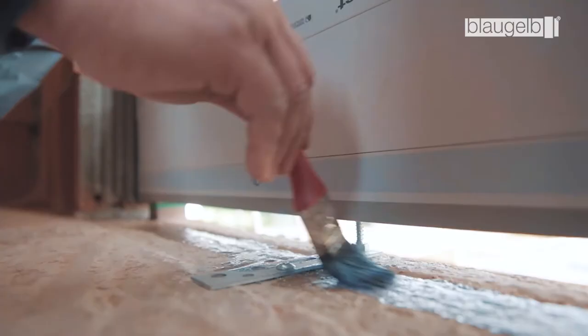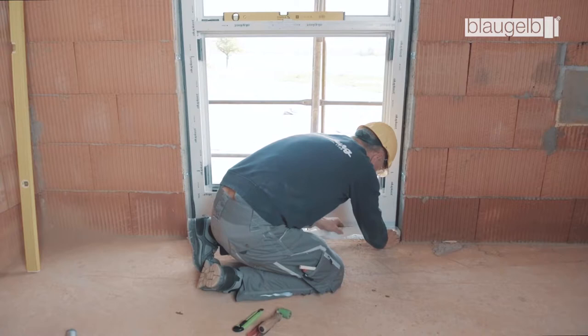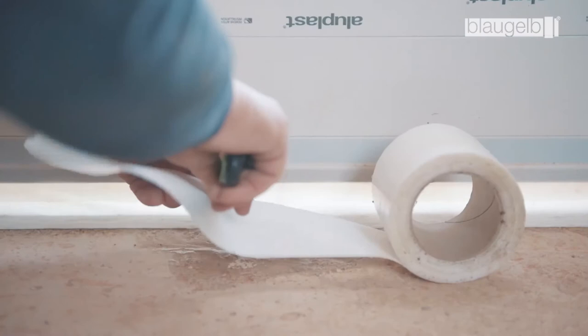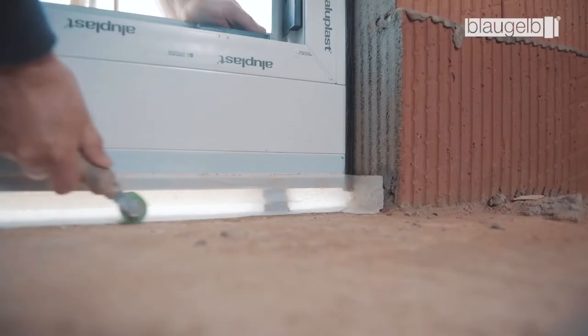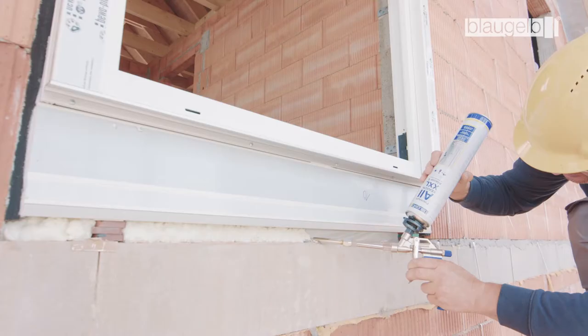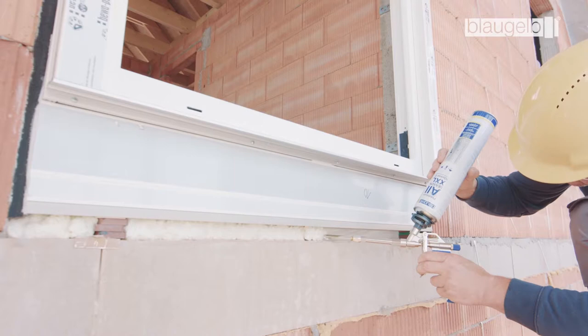The lower joint must be primed appropriately for the substrate. The inner side of the joint is then sealed with the Blaugelb Foil Duo SL 1050 Power Plus. Make sure that the corners are formed correctly. Stick a small piece of the foil over the lower fastening point as well and apply firm pressure everywhere using a roller. The joint is then packed with Blaugelb 1C Gun Foam Premium All-Season XXL.